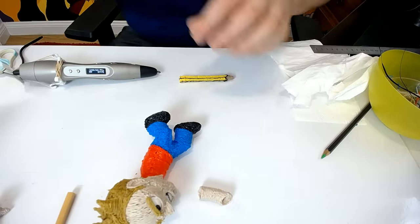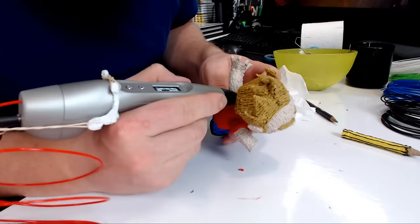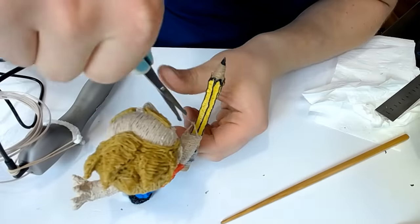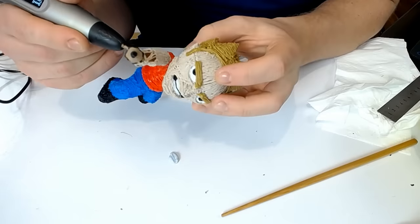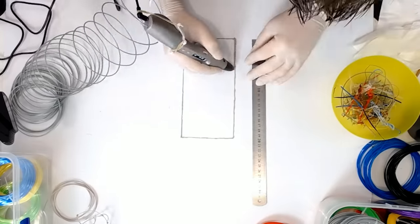I essentially improvised, piecing all the parts of the character together and gluing it all together with the appropriate colored filaments — mostly either the red of the shirt or the skin color filament, which was actually a wood filament. Moving on to the castle, it was pretty straightforward to create since I had a little bit of practice from the last video where I made a little house — this time it was just going to be a bit bigger.